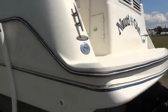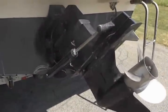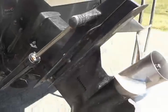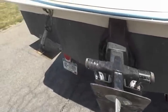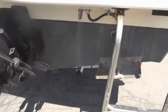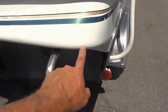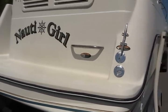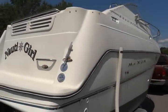Look at the transom. Alpha outdrive — boots, bellows, and shift cable boot all look good on this outdrive. It does have trim tabs, but the tabs do not work; it will need the trim tab remote motor replaced. There are a couple of nicks and chips that need to be touched up. Again, it's a 99 and we're listing it as needing some TLC.